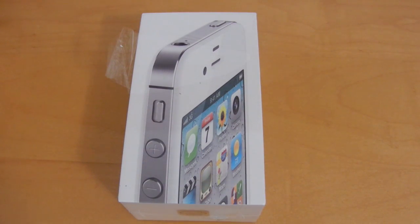Hey YouTube, what's going on? This is Nate here, and I've finally gotten my hands on the iPhone 4S. Just got home from school a couple of minutes ago, and I've been waiting in anticipation to unbox this thing all day.